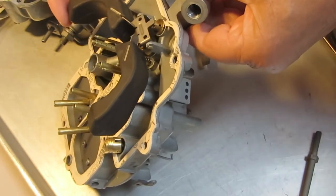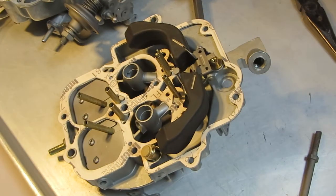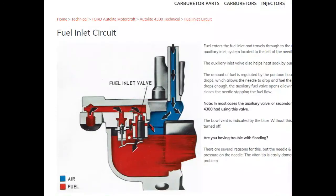Now I'm going to put up another illustration that shows the circuit in kind of a cutaway view that you might find interesting. So hang on. Here's a cutaway view of the fuel inlet system here.